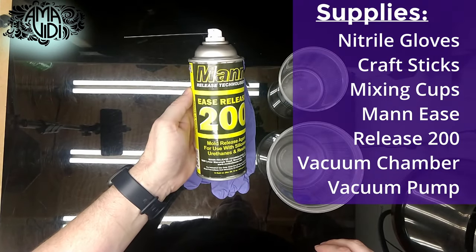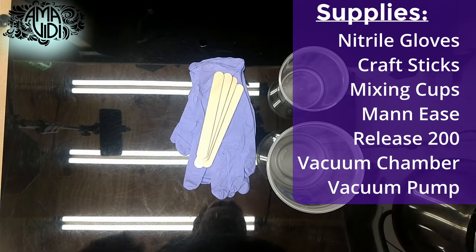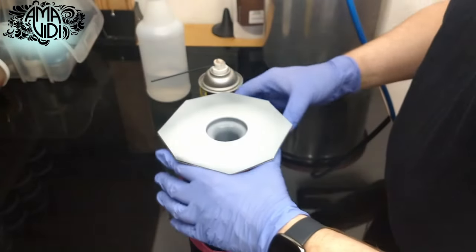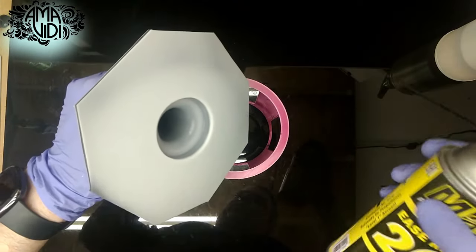We'll also be using some mold release — this is Man-Ease Release 200 — and we'll also be using a vacuum chamber and vacuum pump. Before we get started, we will make sure to spray our mold with mold release and set it aside to dry.